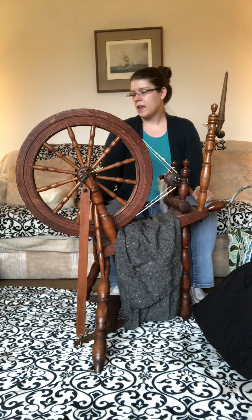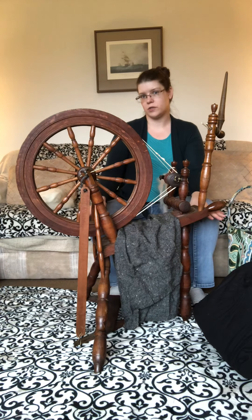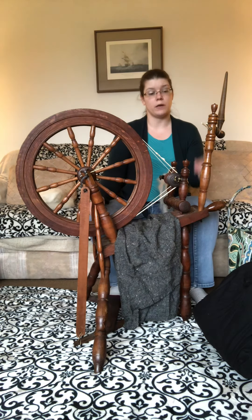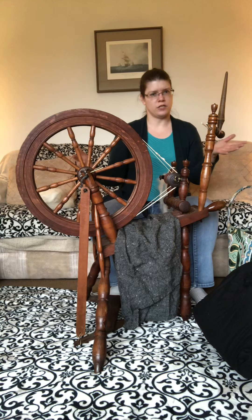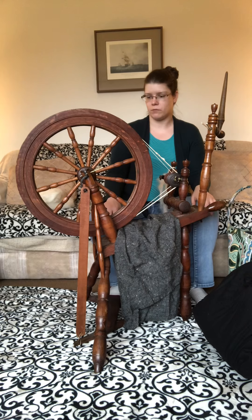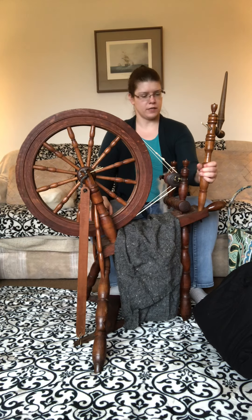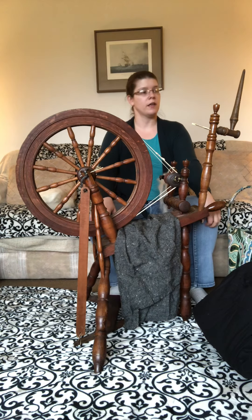Project update — the other reason I have this wheel out is to show you the parts of a spinning wheel in a brighter atmosphere. Last time I filmed my great wheel it was in a prior place and not easy to move. If you want to learn more about a great wheel, check out my great wheel part one and part two videos. This creature here is a flax wheel.